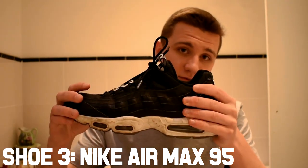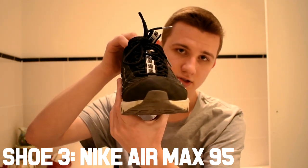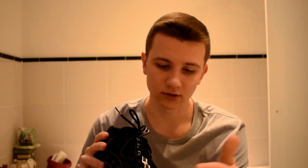The next shoe is the Nike Air Max 95 — this is probably my all-time favorite for dancing in. I don't really have anything bad to say about it. It's heavier than my other shoes, but it's really good once you get used to it. I first bought them because I really liked the design, but when I started dancing in them I found it much harder at first — it took maybe two to three months to adjust.